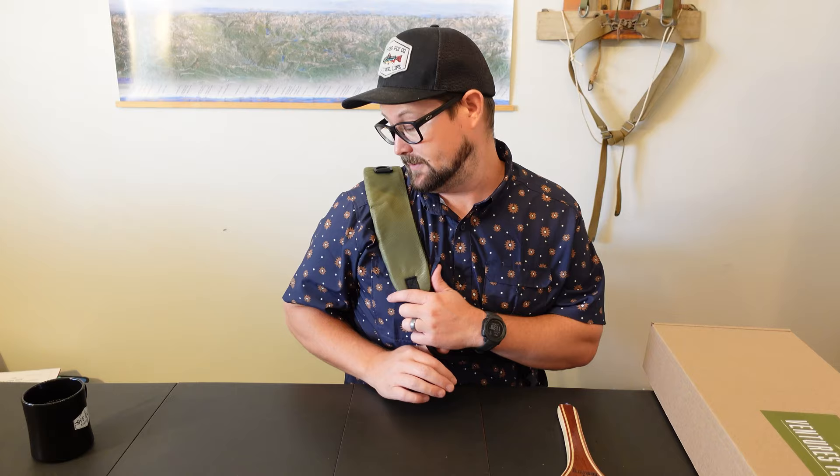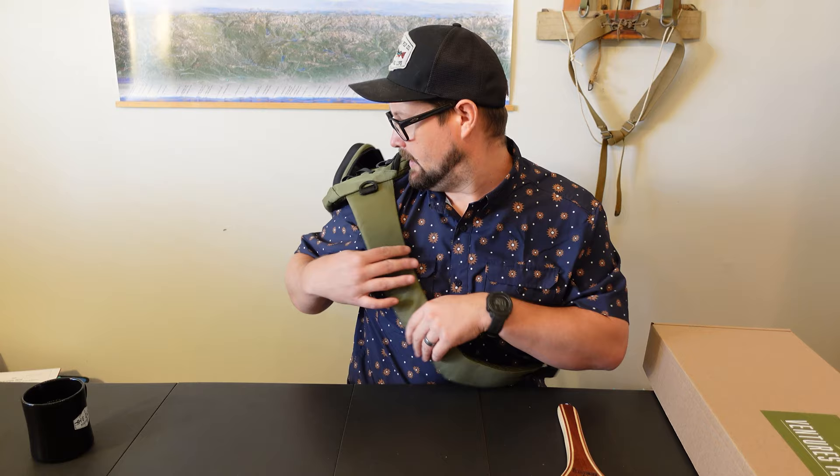Let's check out this pack that comes along with it. This is the Ventures Fly Company sling. I don't usually fish with a sling — I fish with a lumbar pack — but this is super ergonomical. It unattaches right there, so it makes it really easy to get it off in a pinch. There's an attachment here for maybe your zinger or you want to hang your pliers off there. If I pull this around, all of my pouches are right here.